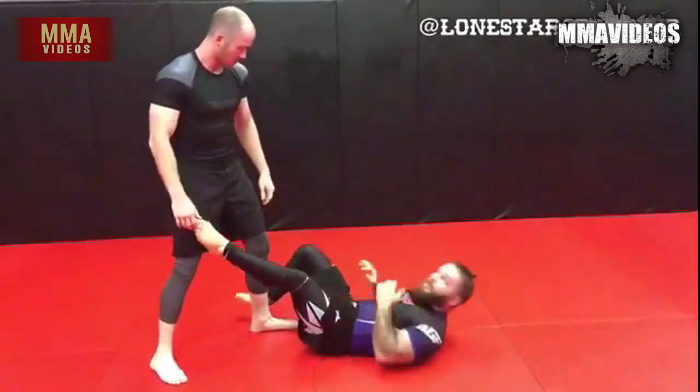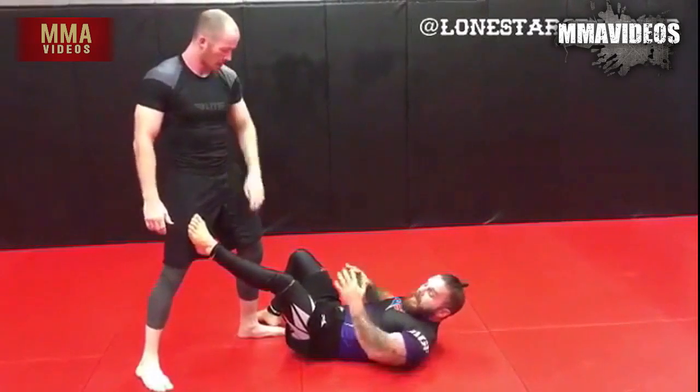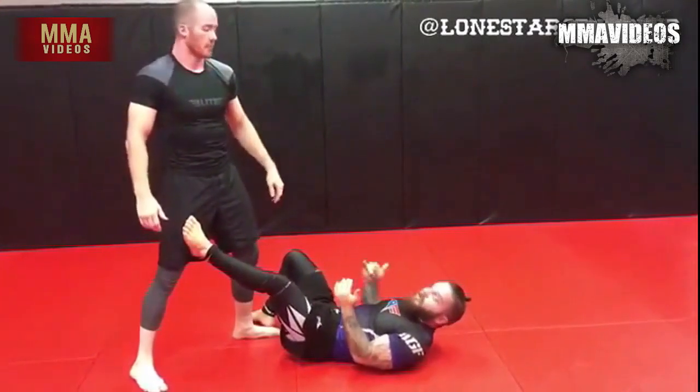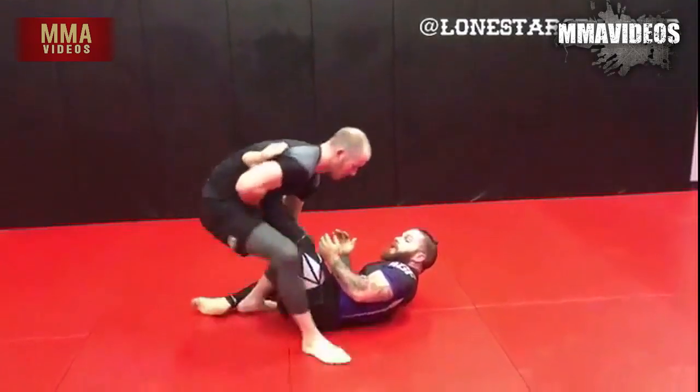Alright guys, something I like to play with — maybe a little bit more experience as a leg locker. I'm going to bait him. Elbows tight so we're not getting under-hooked if he's trying to pass. From here he grabs that ankle and drops in for single leg X.